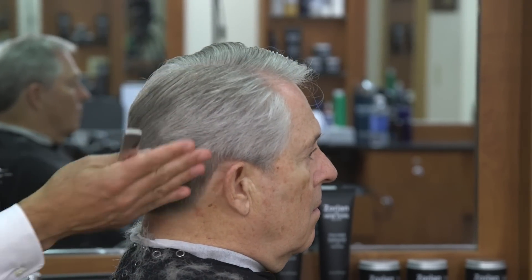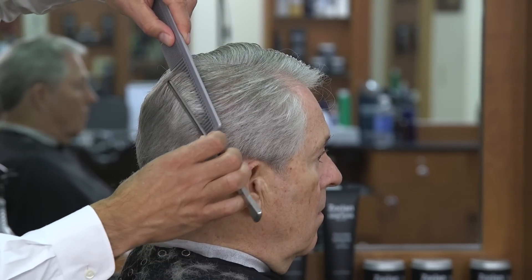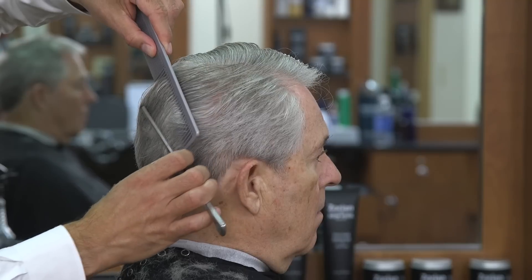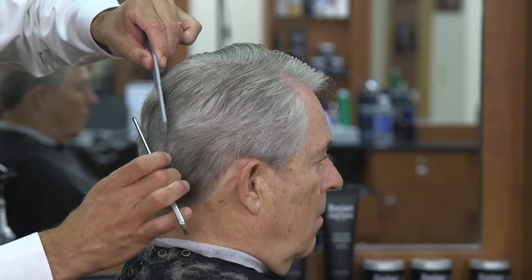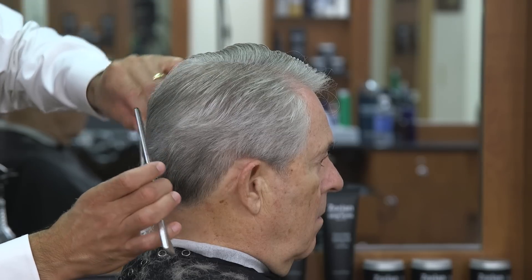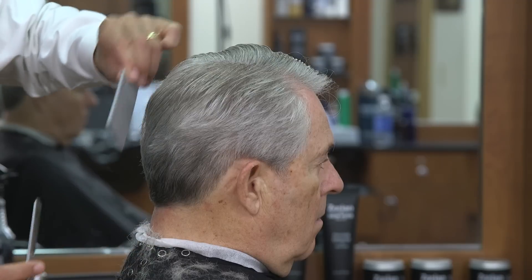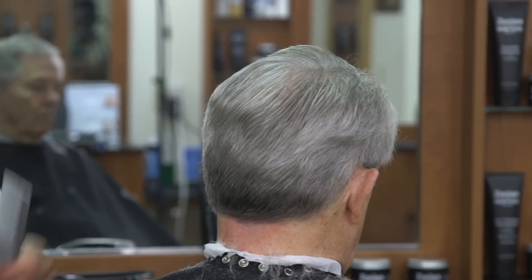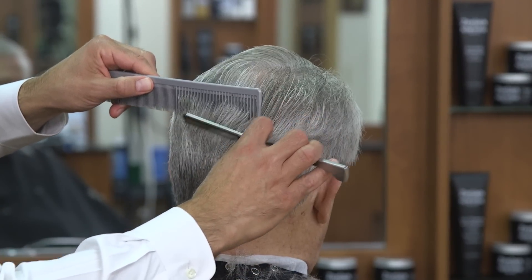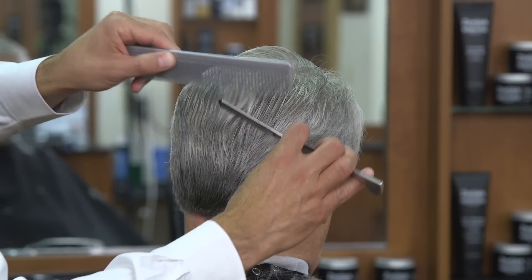That big wave he had in the back in the beginning is gone. Even for what a lot of people would call a regular haircut — to me there's no such thing as just a regular haircut. Everybody's hair is different. Even though this is a classic side part, we have different waves and densities we're dealing with, and each one has to be cut accordingly.